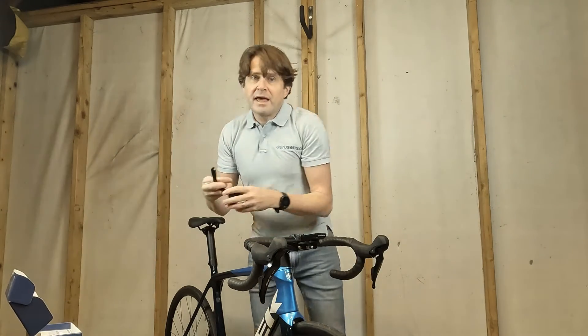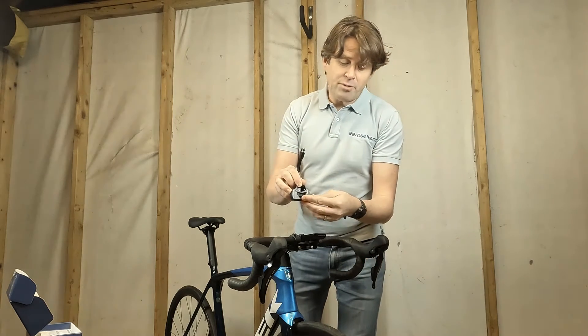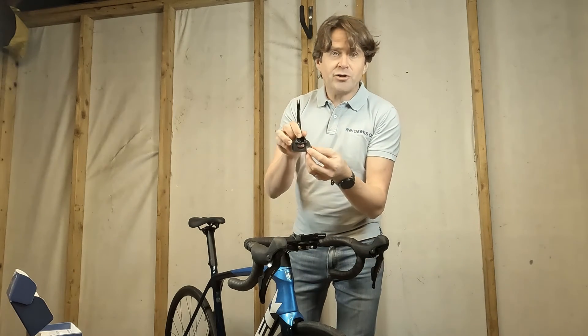When you receive the device it may well be discharged as it could have been sitting on the shelf for a little while. So the first thing you need to do is pop the little cap off at the back and you can charge it using a standard USB-C connector.